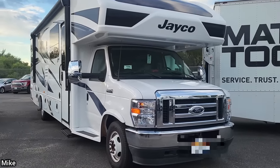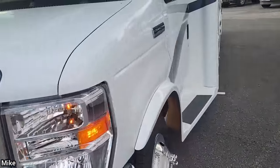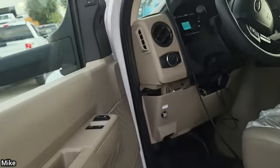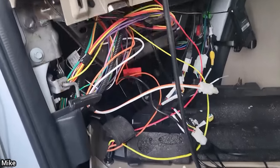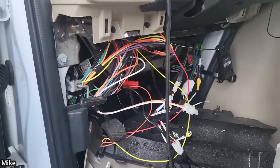Brand new E450 motorhome. Customer states intermittently the instrument cluster will go blank. The other shop who installed an aftermarket head unit with 360-degree cameras had spliced the cameras into the factory radio harness and the same network as the instrument cluster, causing a ton of electrical issues on this customer's fairly new motorhome.